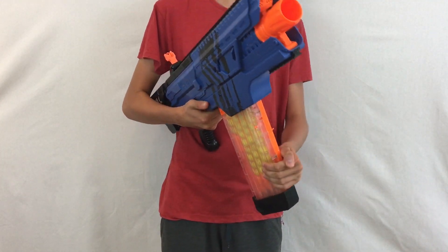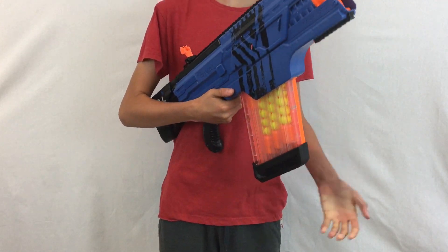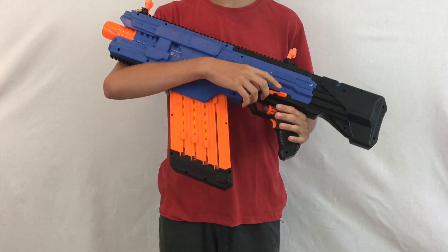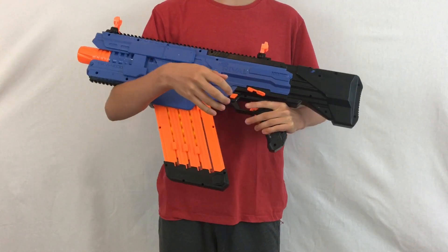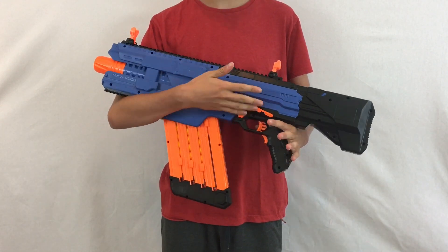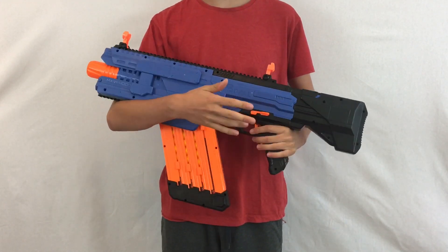Inserting the magazine is very awkward and a bit fidgety, but once you get the hang of it you can do it very quickly. There is a trigger lock on the side of the blaster — push it down and you cannot rev or pull the trigger. It's only on one side, and to unlock the trigger just flick it back up.